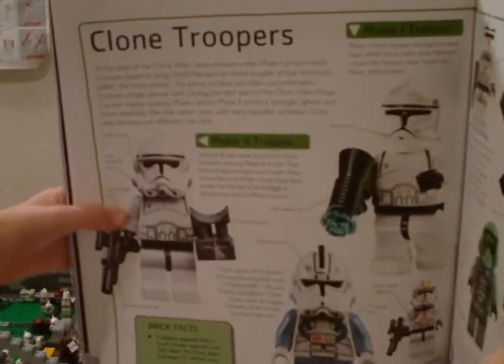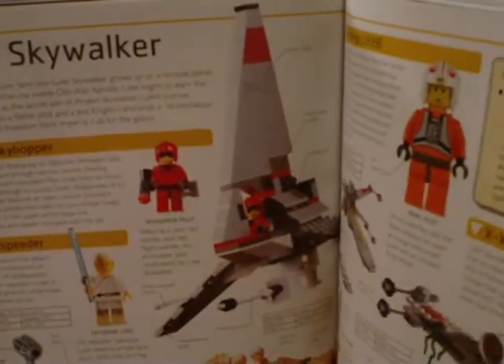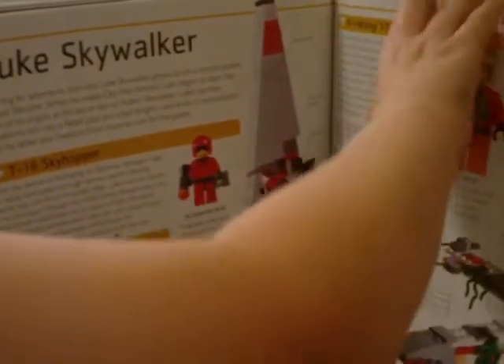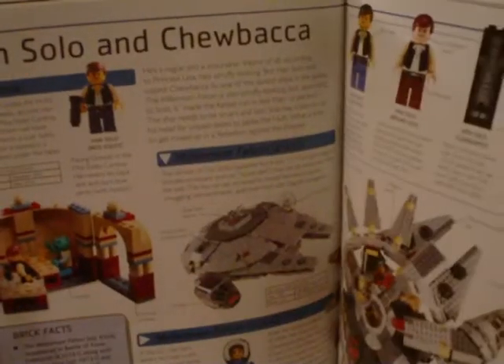You've got Clone Troopers, all these Brick Facts, all the Swamp Speeders — it's just packed with information. Wookiee Catamaran and Wookiee Attack. Luke Skywalker has Brick Facts about the book — that is not life size, for sure. Then you've got a whole two pages of the Sandcrawler. WallMG has a review on that — I subscribed to him, so scroll down to subscriptions and subscribe to WallMG, W-A-L-L-M-G. There's a lot of action in this book.